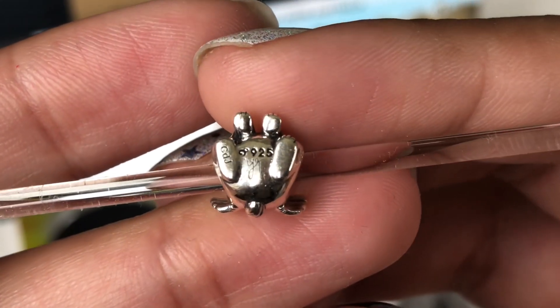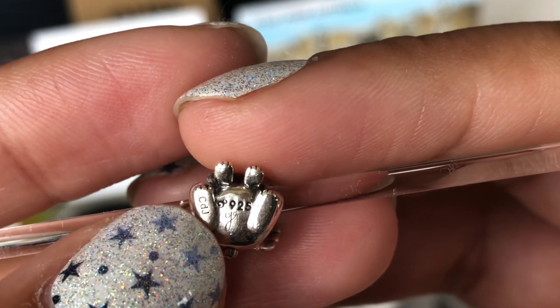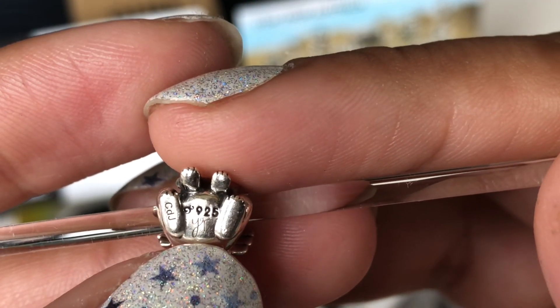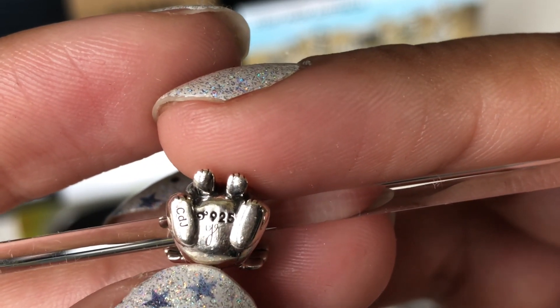She's really cute. Here you see the Ohm symbol and the 925. This is the number that's on my certificate. And right here, the Y that you see — that's the artist's signature.